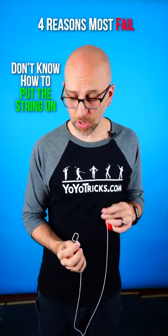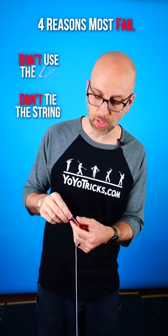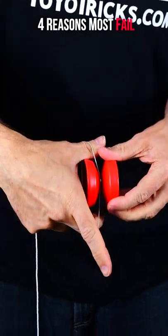First, they don't know how to put a string on a yo-yo. You don't use this part with the loop, and you don't tie this end onto the yo-yo. Instead, you untwist it, and then you can pull it apart and put it directly onto the yo-yo.